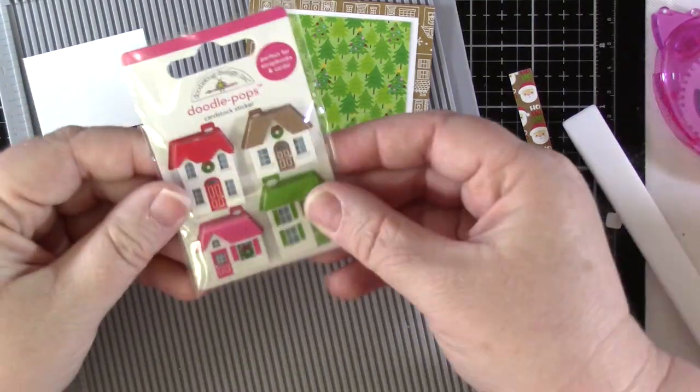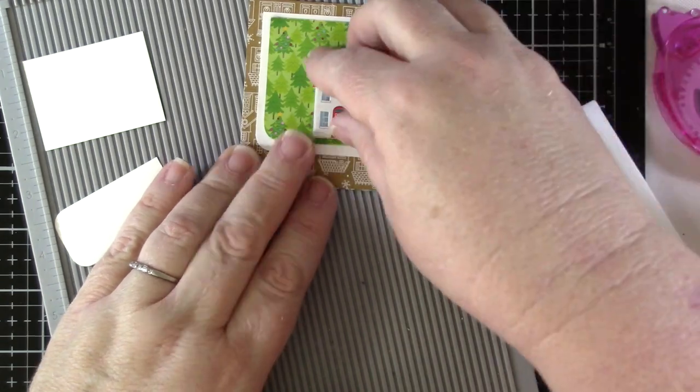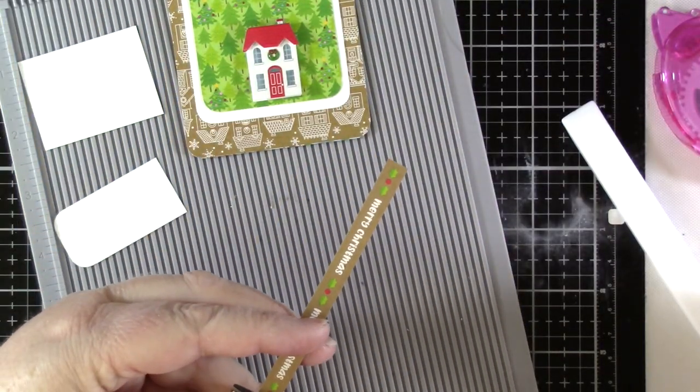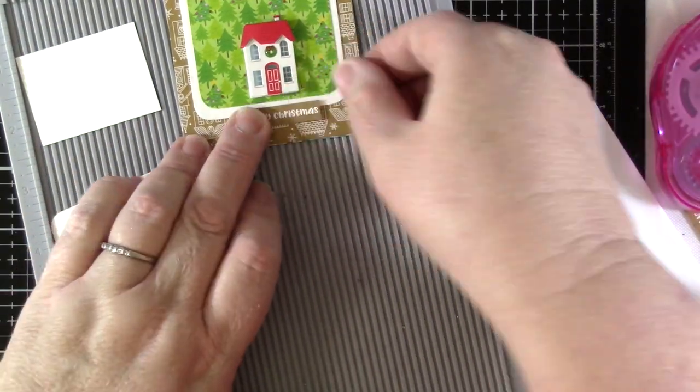I used the sticker sheet to decorate the first card of these I made, but this time I decided to try these little house doodle pops. I started by adding one to the front of the card, and then finishing the front off with the Merry Christmas cut from one of the patterned papers.